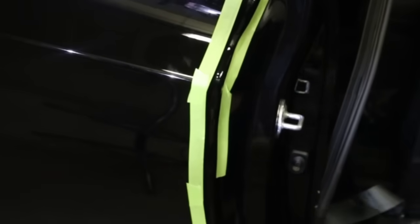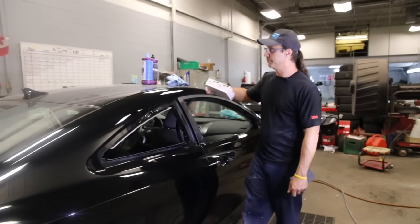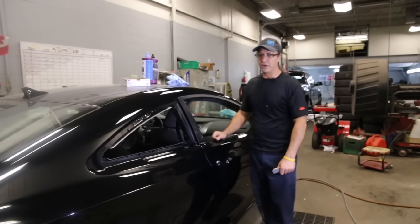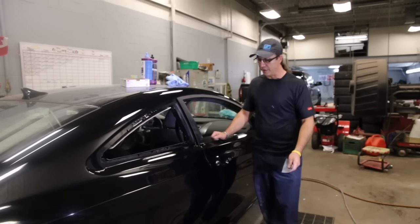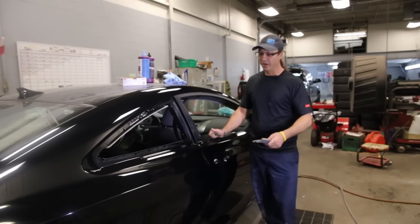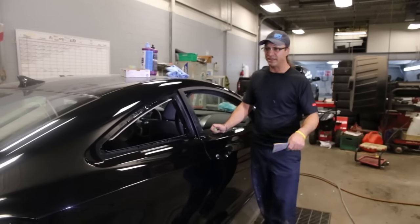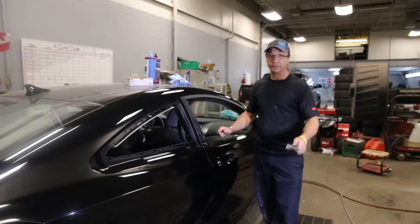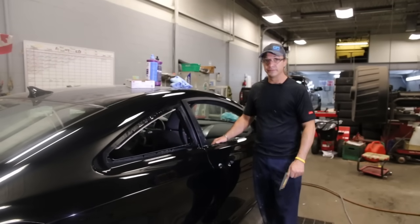I hope you learned something. If you've got any questions, feel free to message me — I'll leave my personal email, I'll be on Twitter as well. Subscribe to me. Eventually I'll get into different things like how to remove runs with razor blades instead of blocking them out, fish eyes, different types of paint defects, how to fix them without having to repaint. It's been an awesome night, guys. I hope you learned a lot. Take care of yourselves. Be real. Peace out.